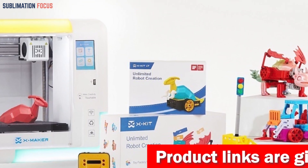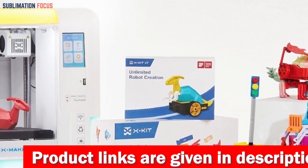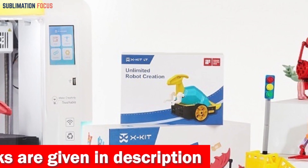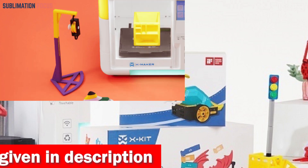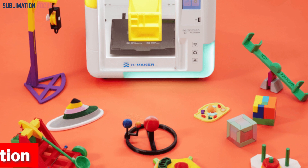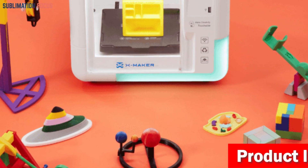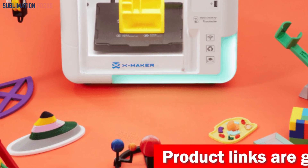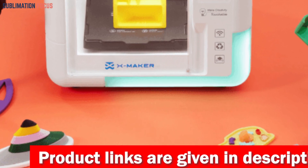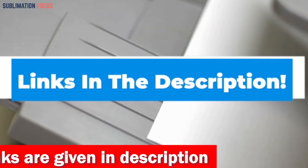For those without an internet connection, this printer also supports SD/USB printing. The AOZ XMaker provides 15 mini apps inspired by LEGO-style design, making the process fun and accessible for kids and beginners. Two free design software options are available: Digital Building Blocks for graphic module design, and Digital Clay for free sculpture modeling. Check out the link in the description box for this 3D printer.